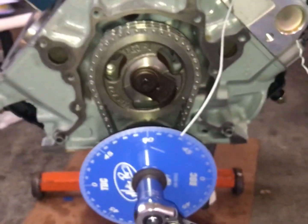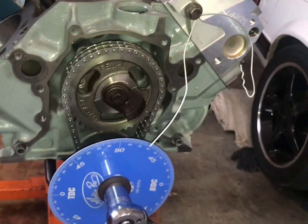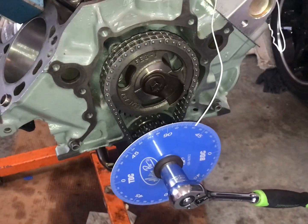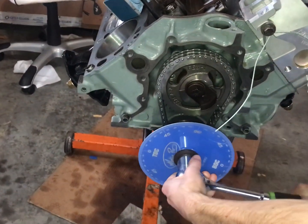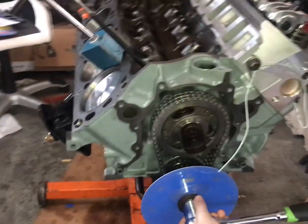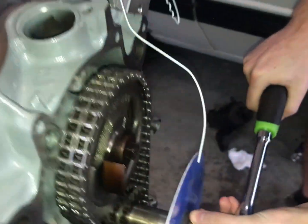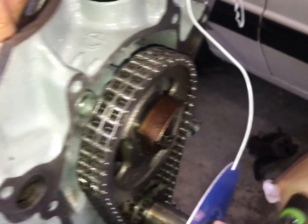Really happy that the cam card pretty much agrees with the way we set our degree wheel up — everything seems to be in sync. We also used the clay method, but I thought we'd go ahead and roll through this one more time. Since we're already set up on the intake, we'll roll through again and keep an eye on where the intake opens as well.